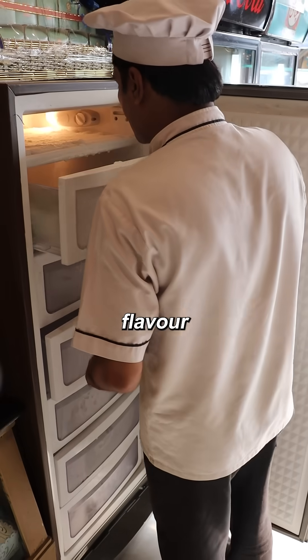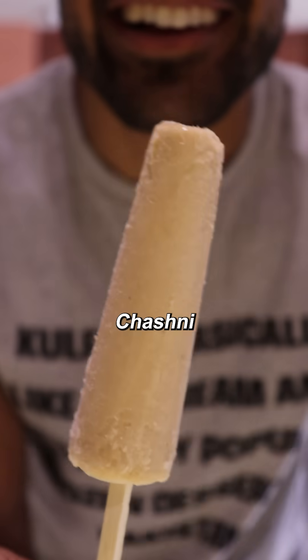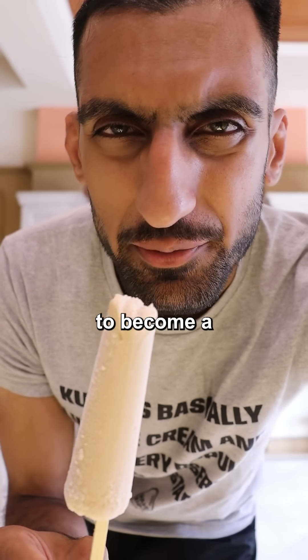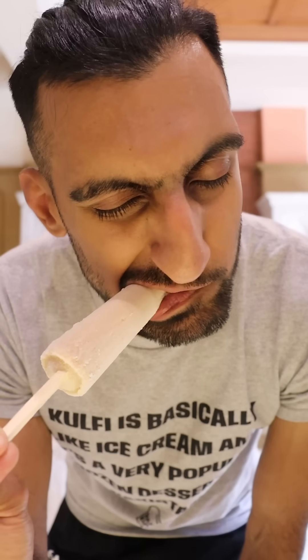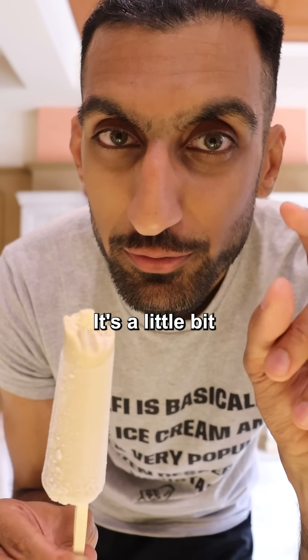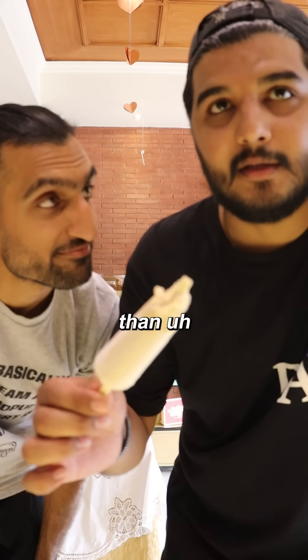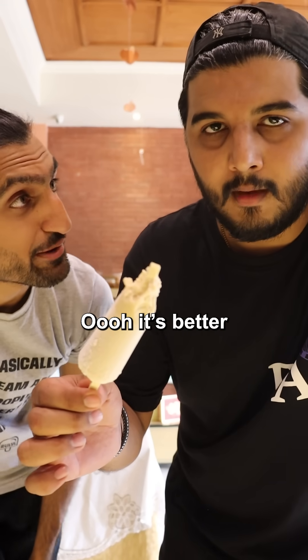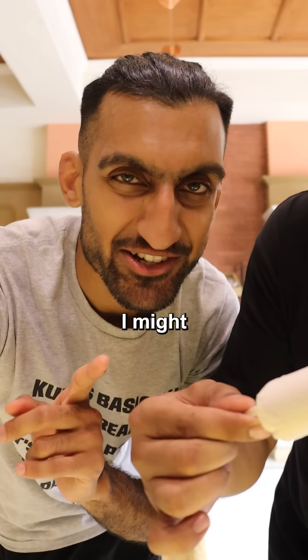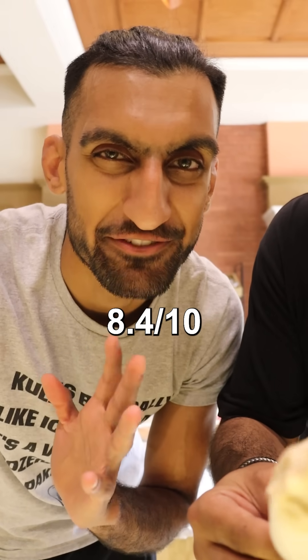Kulfi number four. After a quite disappointing flavor from Jalal San's, let me take you to Chashni. This one's really hard — I think it just needs some time to become a bit softer. This has a lot of pistachio flavor right off the bat. As it becomes softer, I do like the texture — it's a bit creamy, a little bit crumbly. It's better than Baba for sure. It has good flavors, I can feel khoya. 8.4 out of 10.